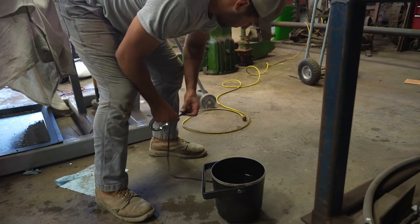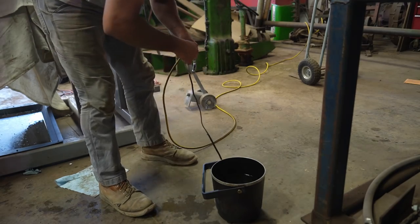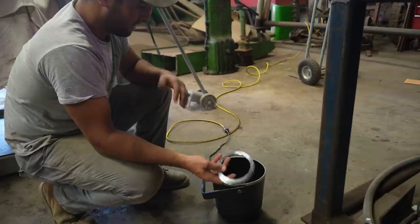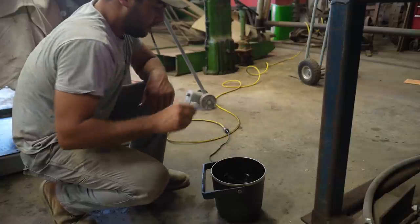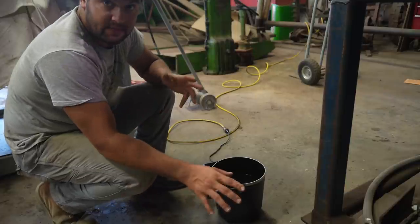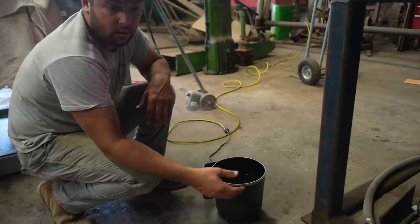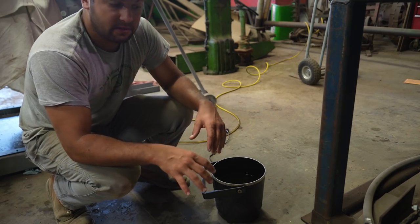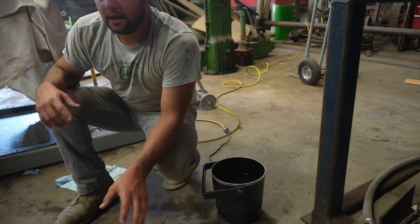It's the next day after work and tonight's project is getting this final drive back together. First step is heating up our oil. This is an oil heater and we're going to stick our spacer in there - this is the first part that goes back on the axle. We'll stick it down in the oil and it'll warm up. Nothing scientific about it - as soon as the oil starts smoking, we'll give it a couple minutes after that and then we're ready to throw it on the axle. The hot oil will make that spacer expand, it'll drop right over the axle, cool down and stay in place.